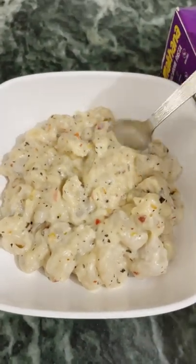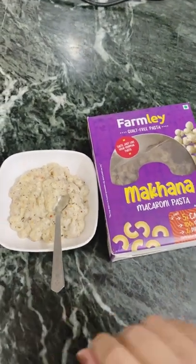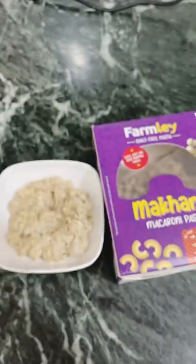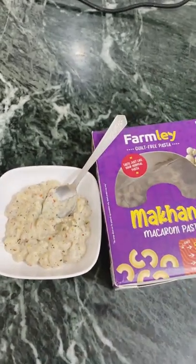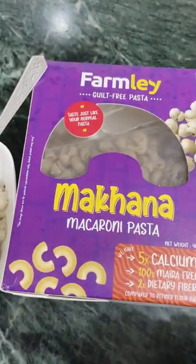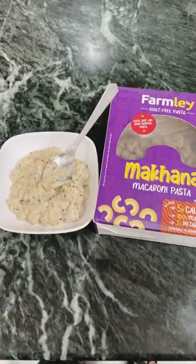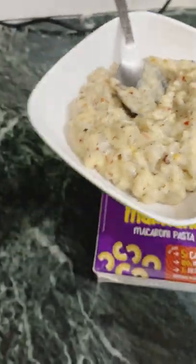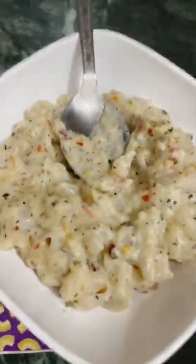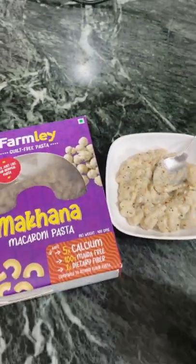Our white sauce pasta is ready — this is how it is looking. I like white sauce pasta without vegetables, so I kept it simple with our macaroni pasta. This is the first nut pasta in India and it is another latest launch from this family brand. It is really yummy and very tasty, just like our normal pasta, but so healthy! I am going to make more recipes using this. Thank you so much family for sending this — it is really healthy and tasty. I never thought pasta made from nuts could be so tasty! You should definitely try this. I have put the link in my bio so you can purchase it. Thanks for watching.